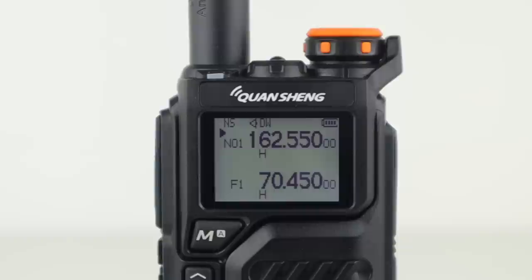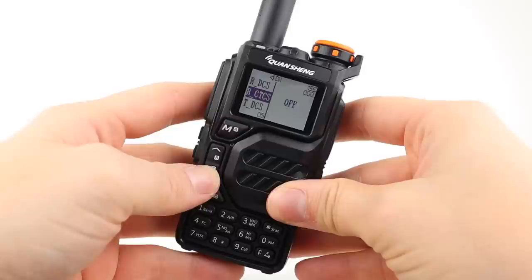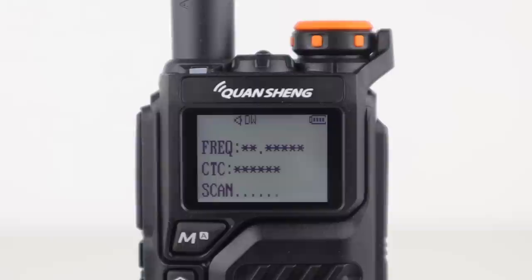This radio has some great features for the price. If you're in the USA, you get 10 NOAA weather forecast channels. It also has wireless frequency copy from other radios, which means if you want to get on the same frequency as another user, you can do. It has a scrambler, and it scans CTCSS tones and DCS codes, so you can see what people are using and then join them. It has USB-C charging.